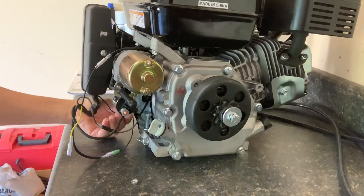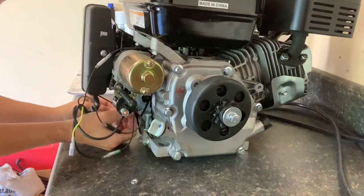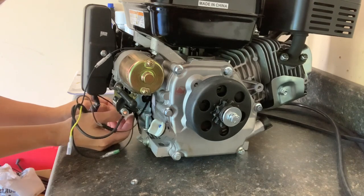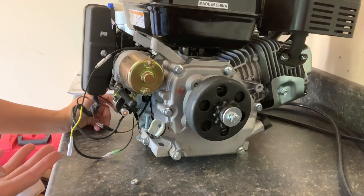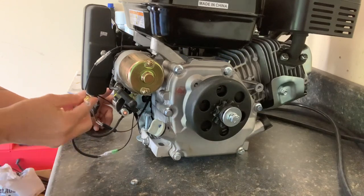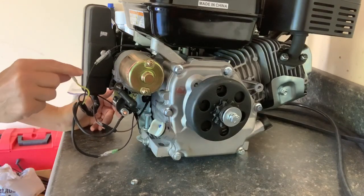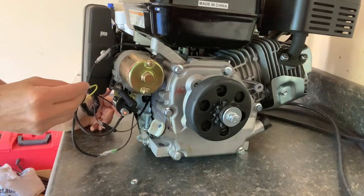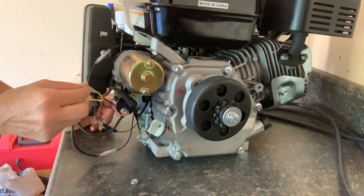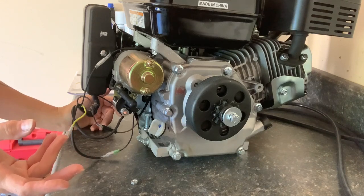Right now I'm going to hook it to this little clip coming out here and just hook it to that. It will give me enough ground to start it for now, but it would vibrate off if we left it there. And the secret — this yellow wire goes nowhere. When I got that email, she said this has been discontinued, so ignore it. Just don't hook it up to anything.